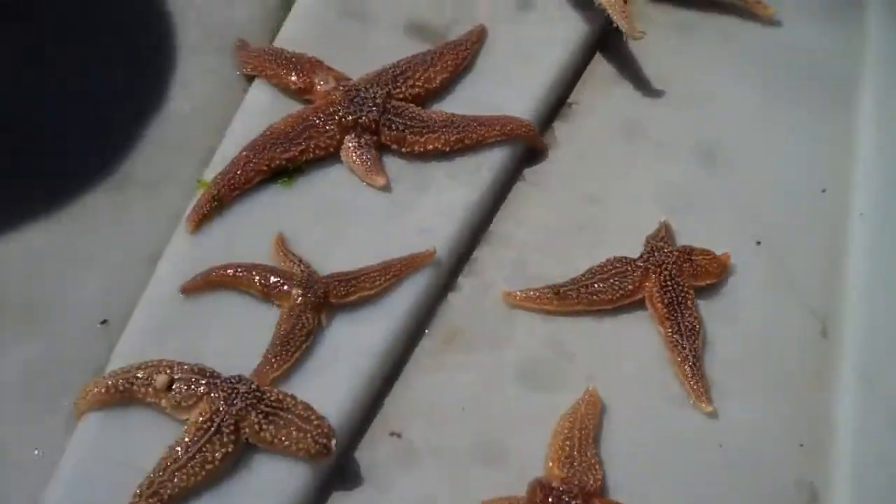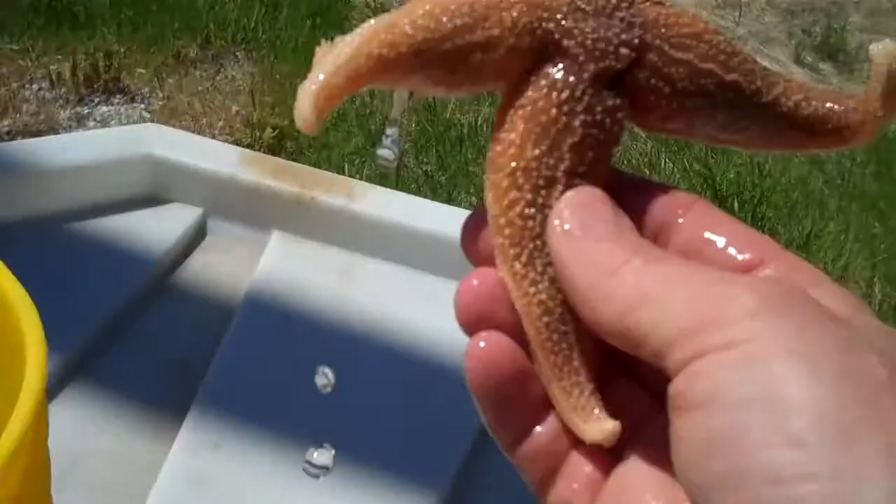So there's obviously a lot of variety in how these sea stars regrow their limbs.